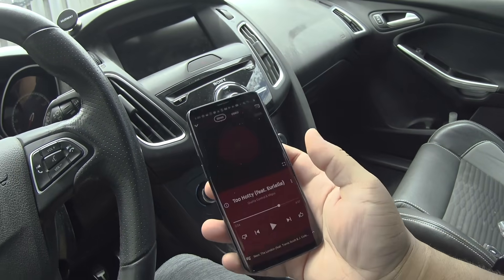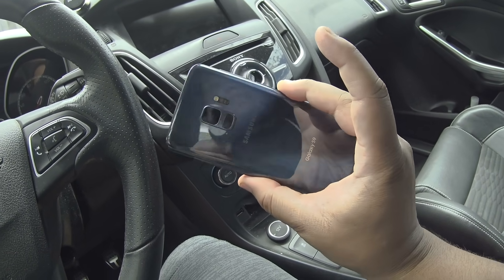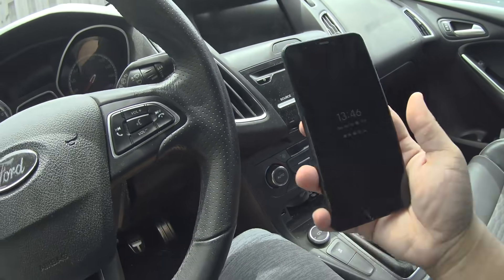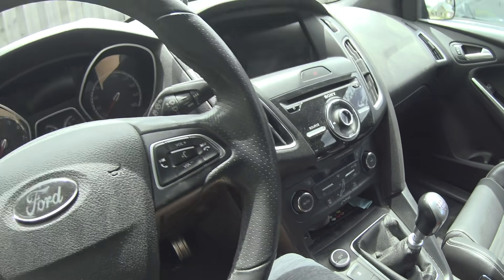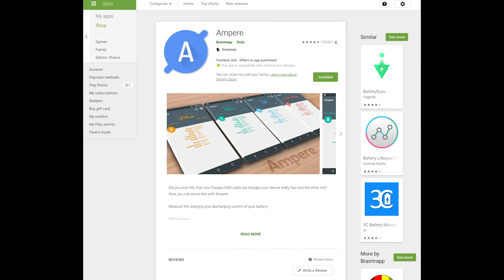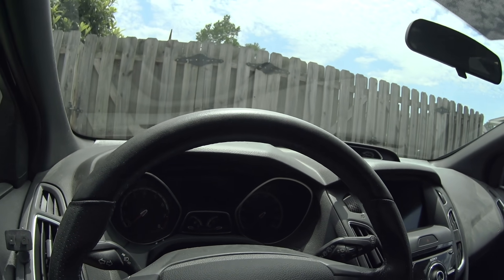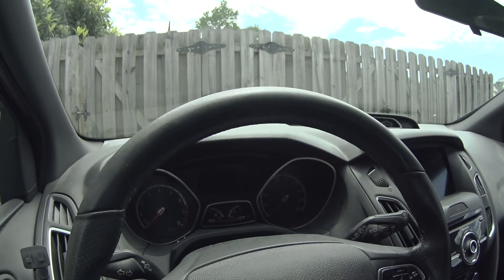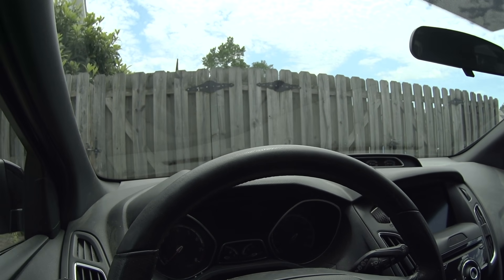I'm gonna be using two phones to demonstrate if this is actually fast charging any faster or not. This is my Galaxy. I'm gonna be plugging these in beforehand using the app called Ampere to show you what they're charging at. This app is not exactly the most accurate, but it just gives you a little guideline to see if it's actually charging any faster or not. Your phone will probably be charging faster than what the app shows in both settings, but it's just a guide. Let's go ahead and start the vehicle up.